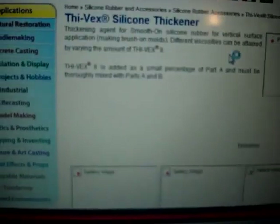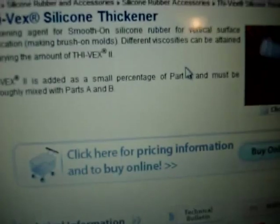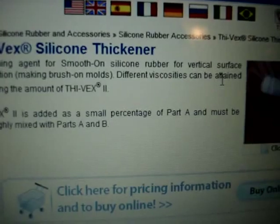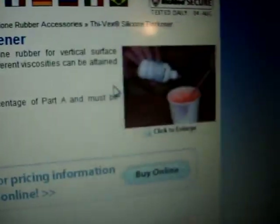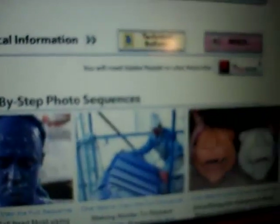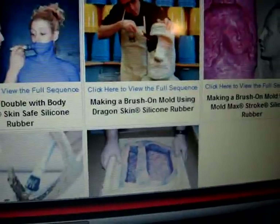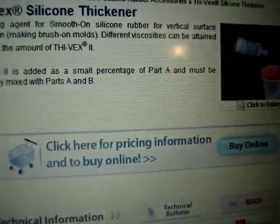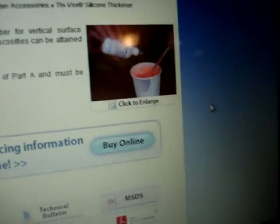This is what I need — and also what you guys need. It's a thickening agent for Smooth-On silicone rubber. It basically thickens it, and I think you guys are able to mold it or something. I've never bought this item before, but I will soon.